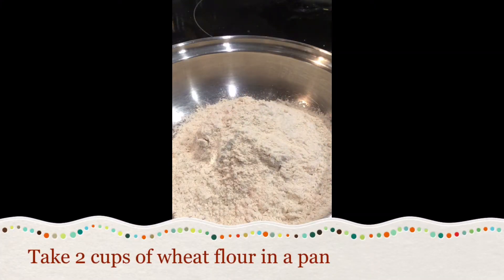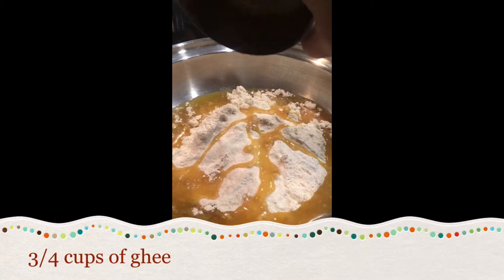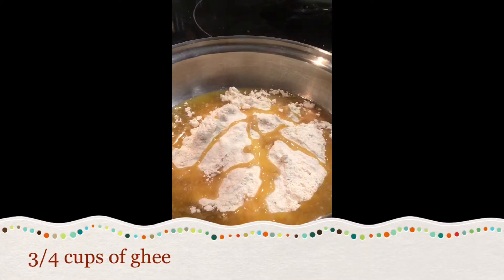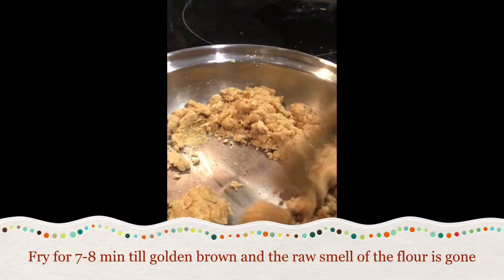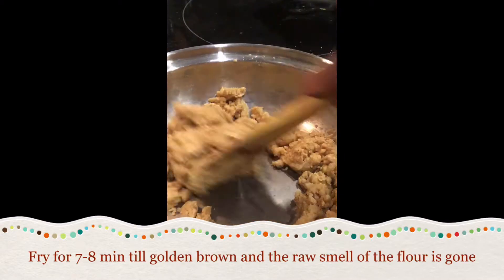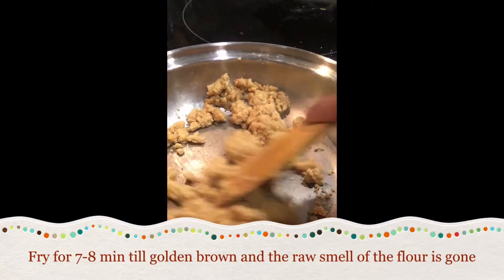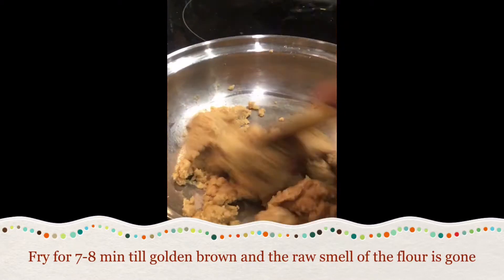In a pan, take 2 cups of wheat flour. To this add 3/4 cup of ghee. Now mix well and fry for 7 to 8 minutes till golden brown and the raw smell of the wheat flour is gone. Make sure there are no lumps.